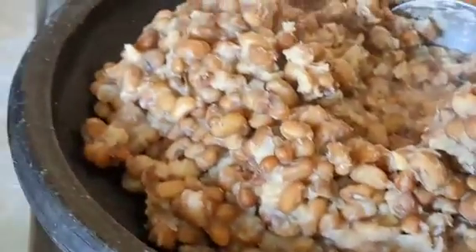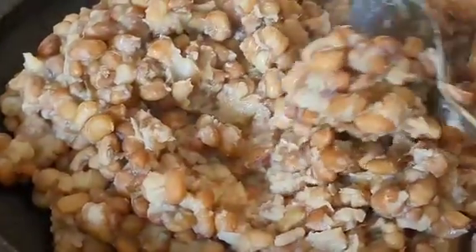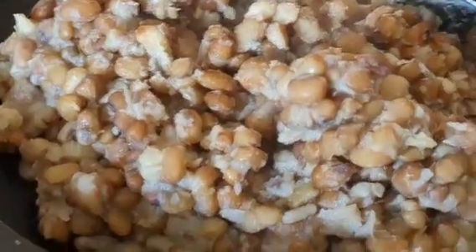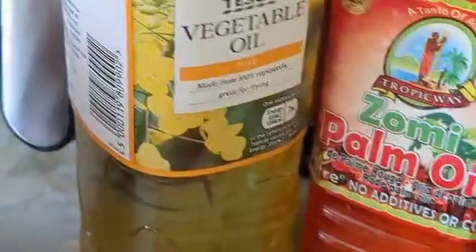I'm cooking my beans — I didn't show you when I did the process. This is brown beans, or Ewa. I wash my beans like I cook my rice: I parboil it three times and change the water because of the chemicals used to preserve the beans. Those are my red onions, those are my spices. I'm using palm oil and vegetable oil, and I blend my tomatoes.